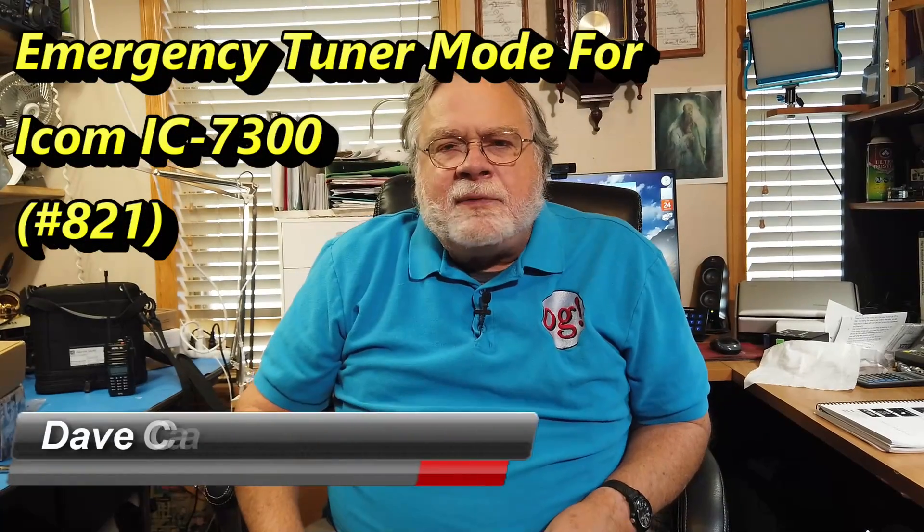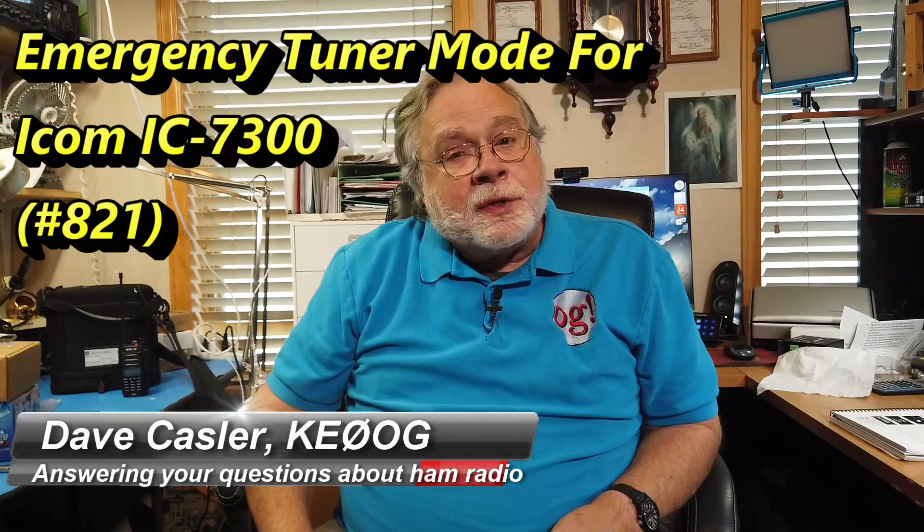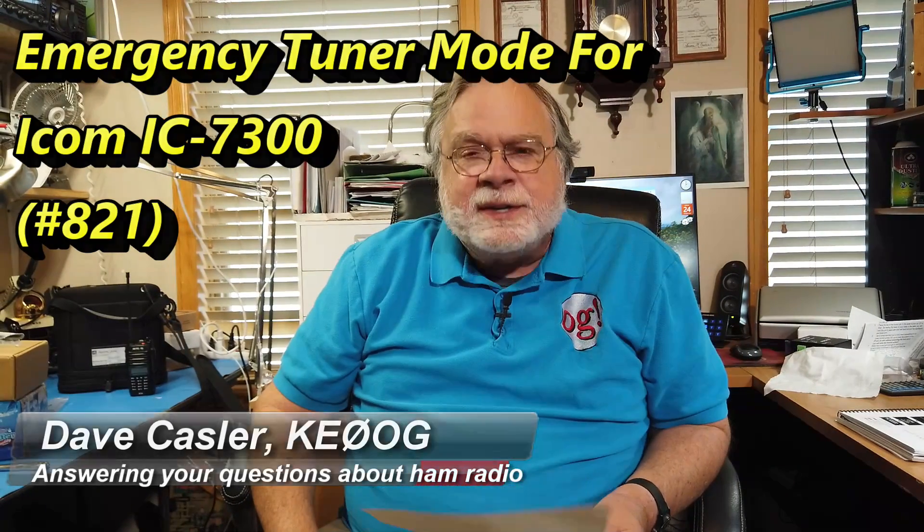Hello, Augies Worldwide. I'm Dave Kassler, amateur radio call sign KE0OG, here with another episode of Ask Dave. Today's question comes from John Issella. I sent him a message because he came in to provide support on PayPal to the channel, which I very much appreciated. I sent him a thank you note and also asked him if he got through the hurricane okay. He lives on Merritt Island — my wife has a brother on Merritt Island — and he says he got through okay.